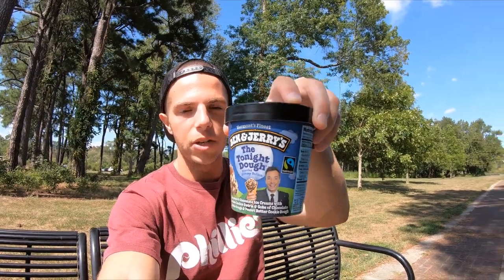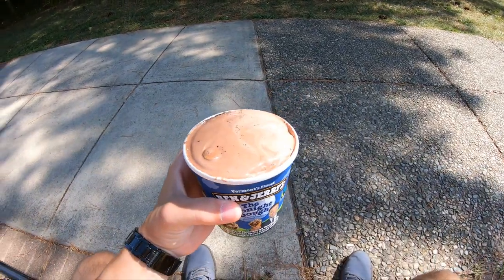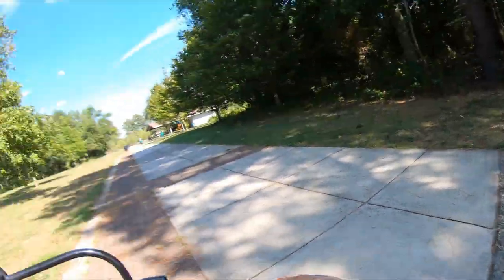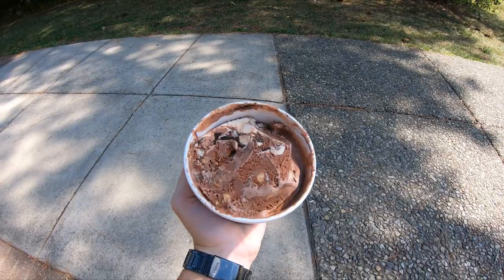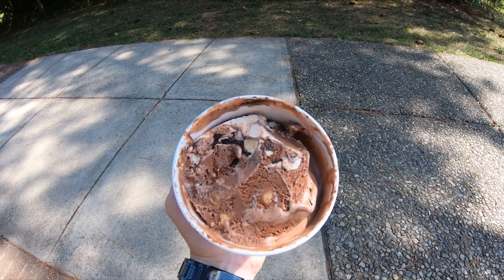So let's dig on in to the Ben & Jerry's Tonight Dough ice cream. That's what I was talking about — just melted enough where I'm not going to have to put up too much of a fight with this. Sometimes with ice cream, if you're a little too hasty coming out of the freezer, you end up breaking a spoon or bending it back. But that is perfect right there. I'm going to get a little bit of the cookie dough. Wow. Oh my God. Amazing. I'm probably going to eat this entire pint. I've done it too many times before, but what you can see right there is a lot of that cookie dough.